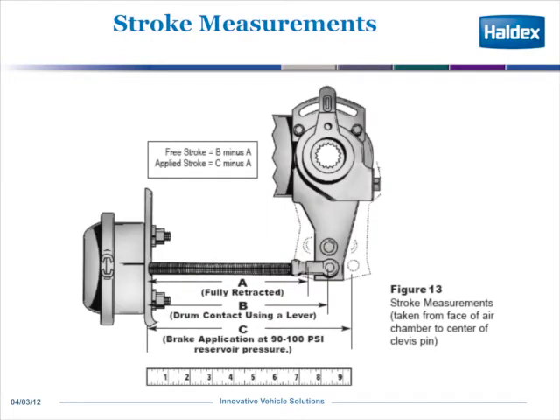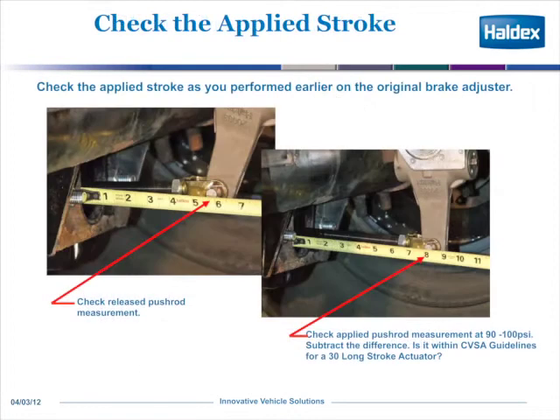The stroke measurements — how you measure stroke. In this picture, with the brakes fully released, as shown for dimension A, is some value. And then when you put 90 to 100 psi, you measure how far it goes out. You subtract A from C, and that's your stroke dimension at 90 to 100 psi. Here we're showing an example of that.